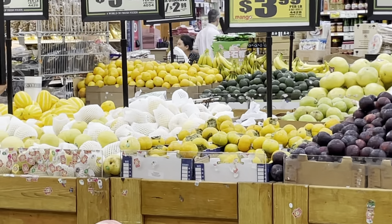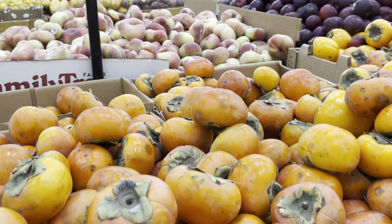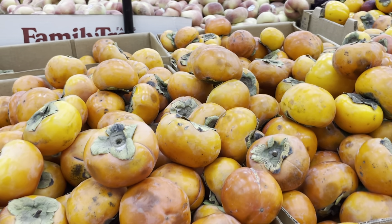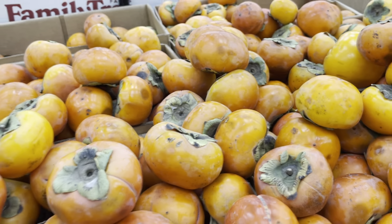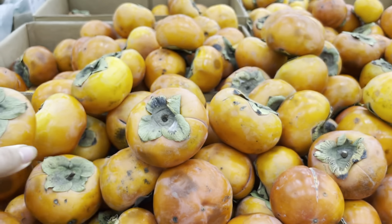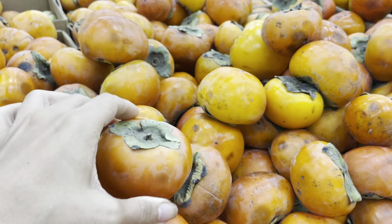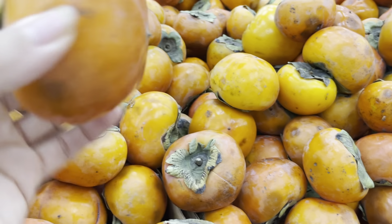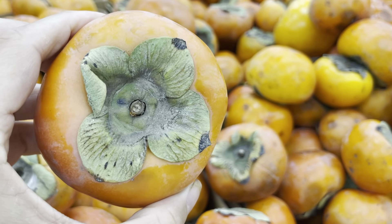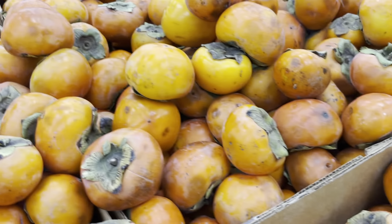Persimmons should be stored in that stuff, even though it's really terrible for the environment — they're a very sensitive fruit. They're one of the original fruits. So personally, I'm going to buy them not ripe today. I'm going to buy a bunch that are hard, but you know they're ripe when their skin is turning translucent and they are super, super soft — they actually feel like a boob. I heard that tip a long time ago and it really makes sense. Persimmons should feel like boobs.